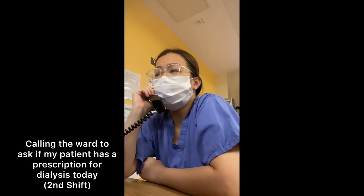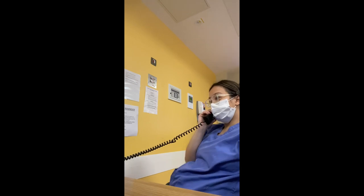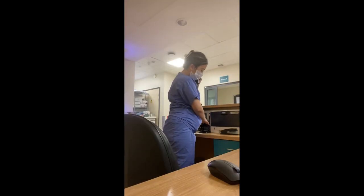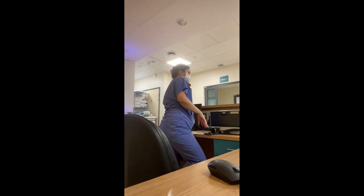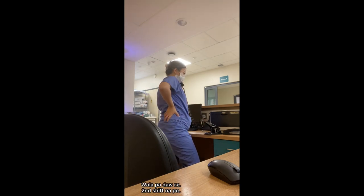Hello, hi, Dialysis. Good morning. I'd just like to know if he has a prescription for today. I'll just probably ring back later. Thank you. Hi, good morning. This is from Dialysis. Just checking if he's ready for the prescription for today. Okay, I'll probably just ring back again. Bye-bye.